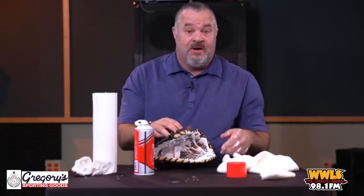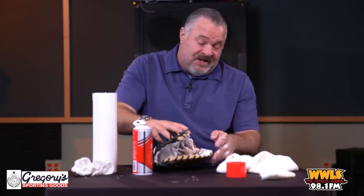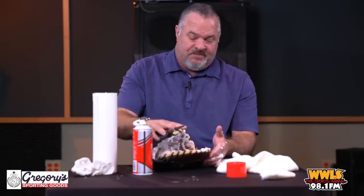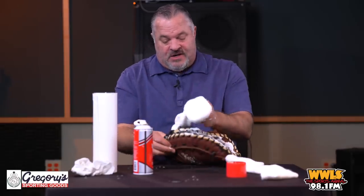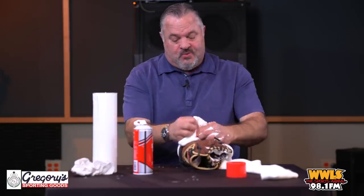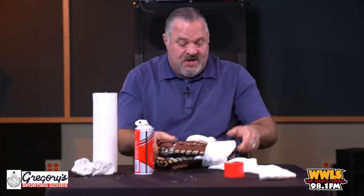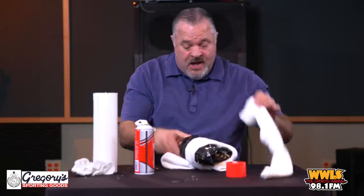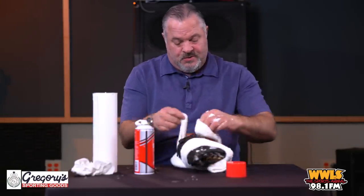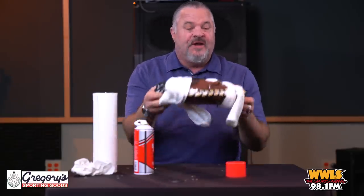Now you're going to take your glove and lay it on the ground the way you want it shaped. You're going to take one sock and wrap it around the top of the glove really tight — as tight as you can get it. Then do the exact same thing at the bottom of the glove with the second sock, wrapping it as tight as you can.